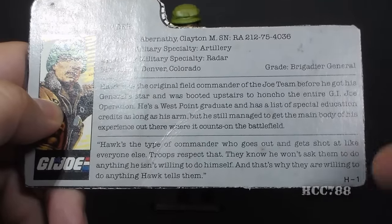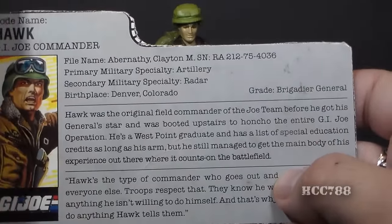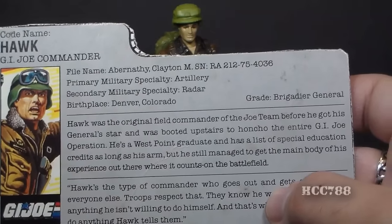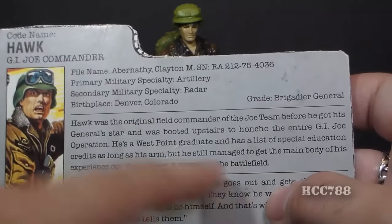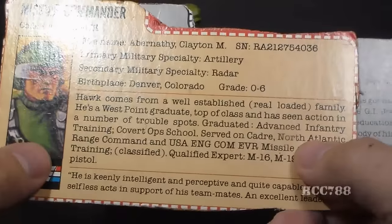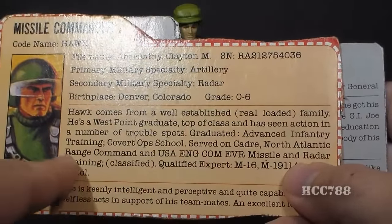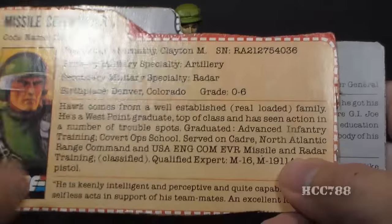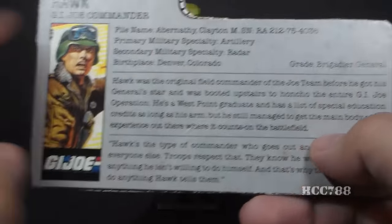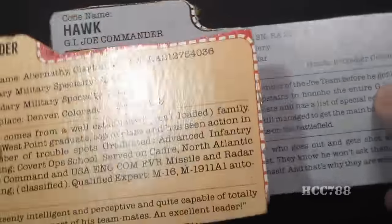In the comic book, Hawk was sometimes known to use underhanded means to get what he wants. Notably, this file card is actually less specific than his original: it mentions special education credits without naming them and battlefield experience without saying where, whereas the original lists advanced infantry training, covert ops school, cadre service with North Atlantic Range Command, and a list of weapons he's a qualified expert with. Normally version 2 file cards have more information, but here it's the other way around.